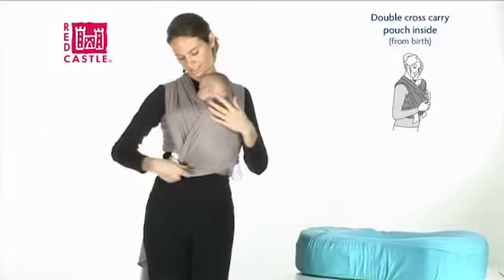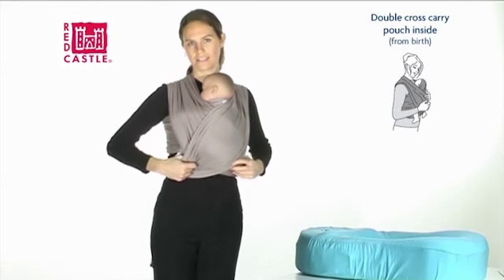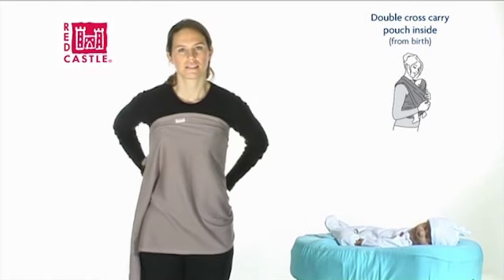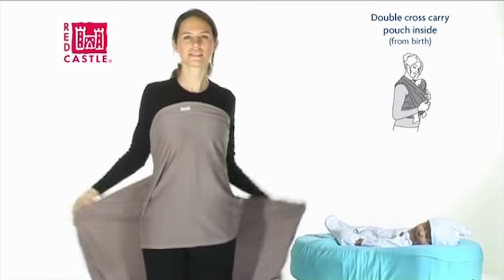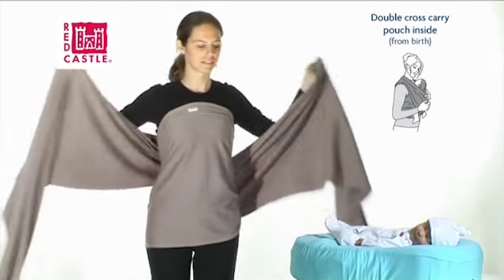Double cross carry with the pouch inside. This position can be used from birth. Holding the wrap at the top edge, place the center — which is at the Redcastle label — against your chest. Wind it around your body and cross the ends behind you.